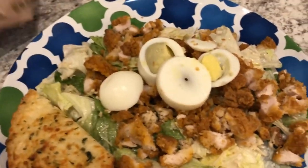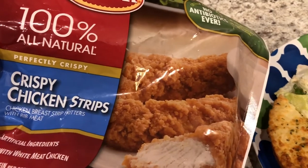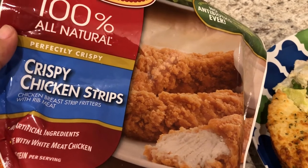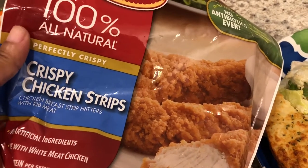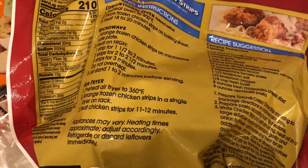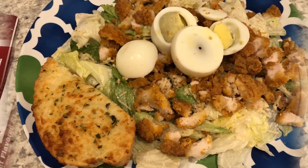Also in the air fryer, I made these Tyson crispy chicken strips. I had this bag in my freezer — it was open and I just wanted to use it up. I have a couple more servings of chicken in there, and I love when they give air fryer directions on the bag. So anyway, this is what we are having for dinner tonight, and we'll see you guys next time.